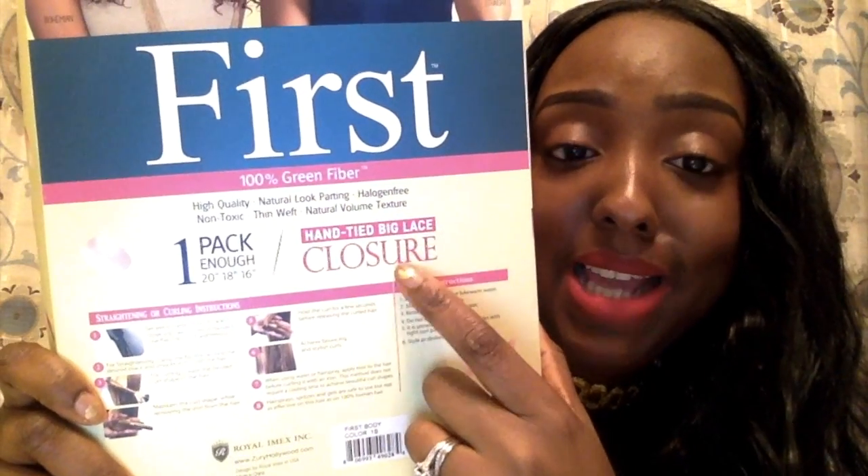I got it in 1b, and it also comes with a hand-tied big lace closure. That's the closure I showed you with the part. The part stops right here but it's good enough.